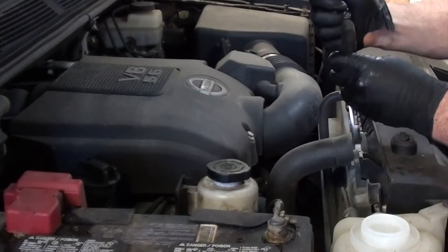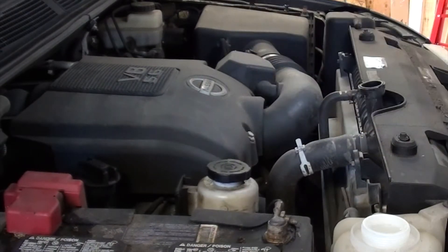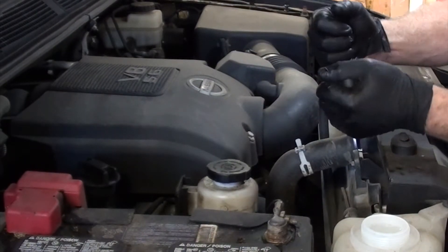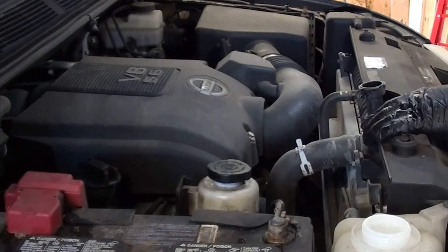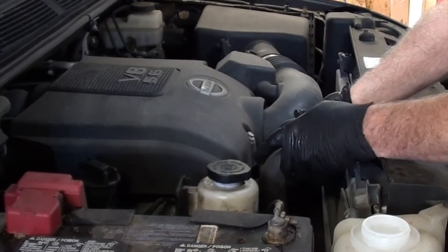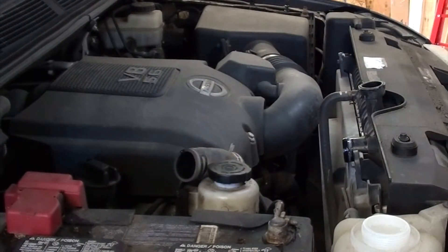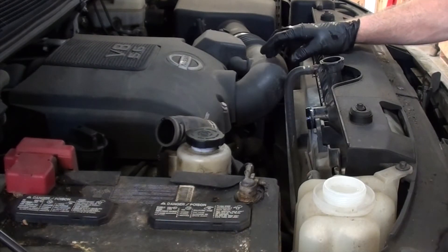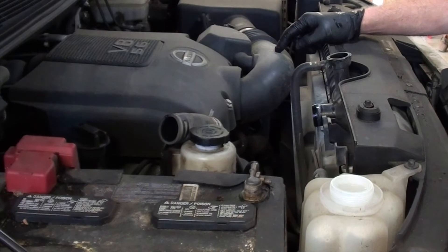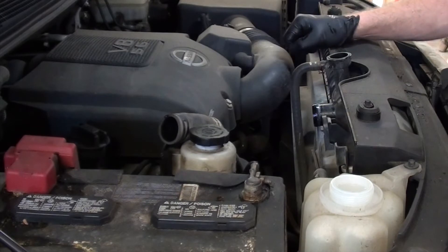Take our upper rad hose off — slide the clamp back, give the hose a squeeze and it's broke free, give it a slide off, and fold that out of our way. Looks like our intake snorkel tube is going to be in our way to remove the rad shroud, so I'm going to take this off. You might be able to squeeze the rad shroud out without removing this, but I think it's going to make my life a lot easier.